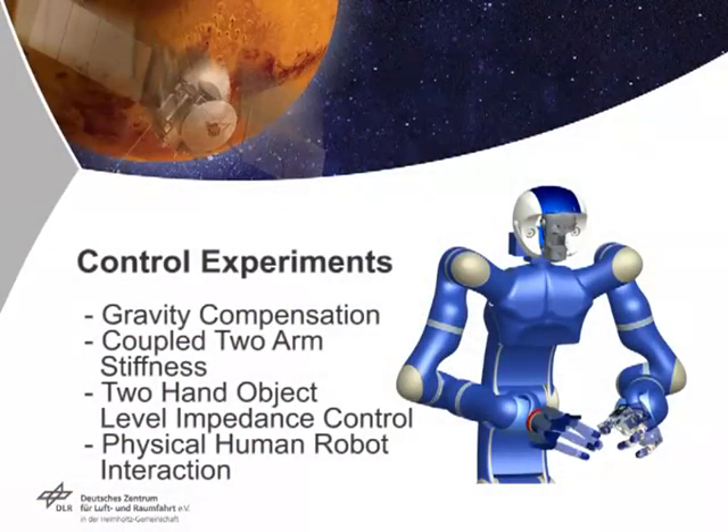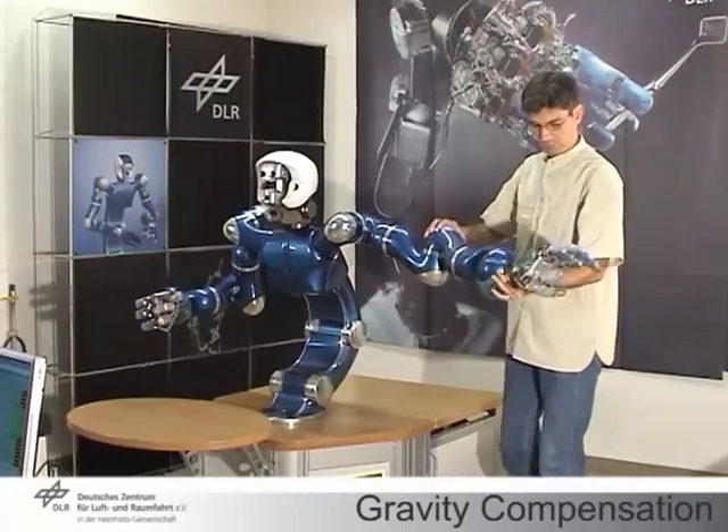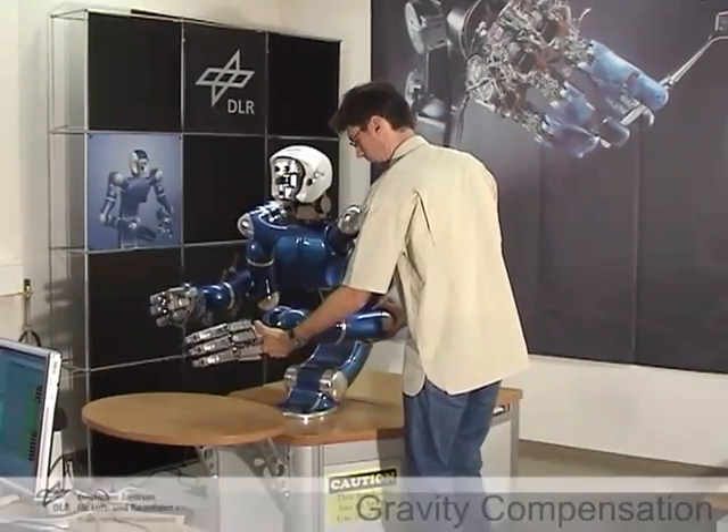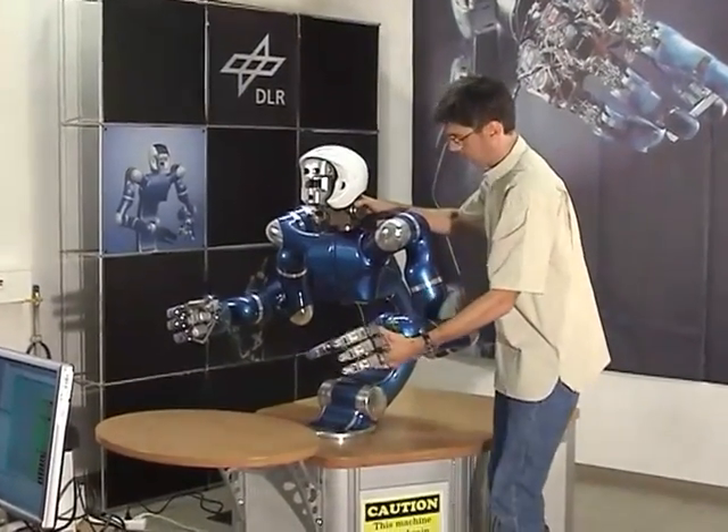Several passivity-based controllers that yield different impedance behaviors have been realized. Here we show gravity compensation. In this mode, no impedance is active and the arm and torso are moved freely in space.